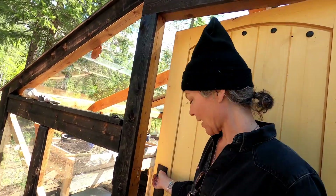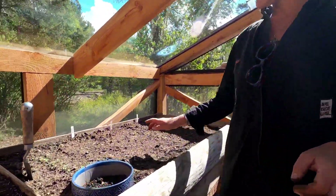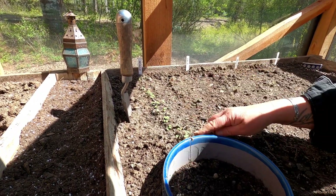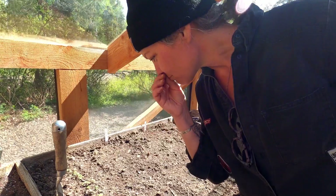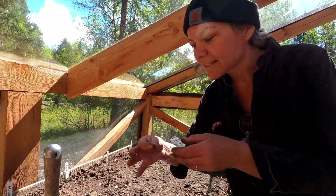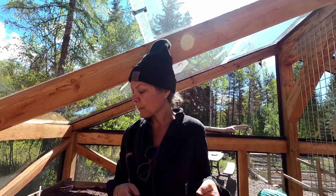I planted some things — arugula and kale. I literally planted this last week and look, they're already up. I just thinned them out because they were all bunched together. Something really cool is that arugula smells like arugula even at this stage. It's like the seeds are sealed up with all that energy, and when it sprouts it goes right into the plant. It smells delicious.